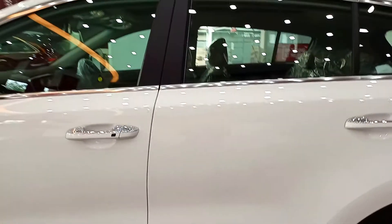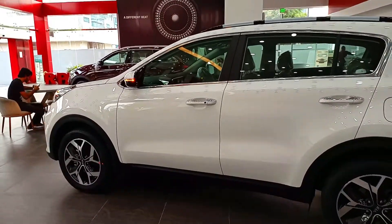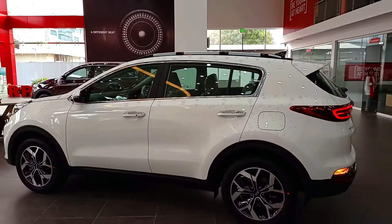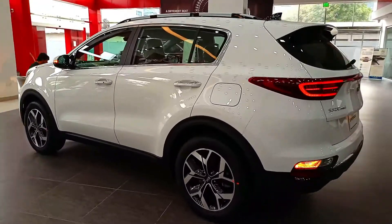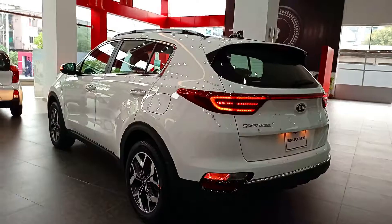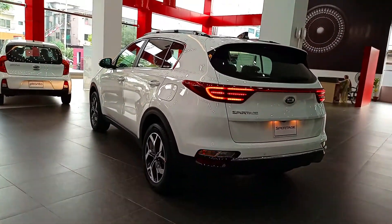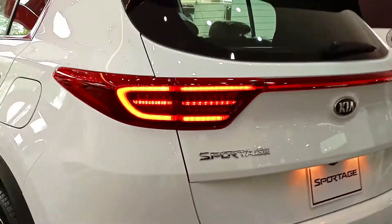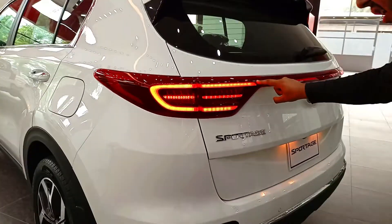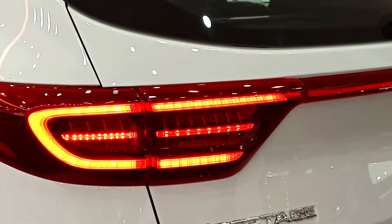You can see it with the window and the chrome finish. You can see it with the roof rails — there are two parts at the corner. That side turn signal is on the back, and there is an attractive light. You can see the side turn signal.